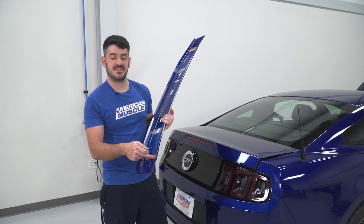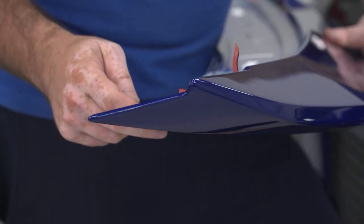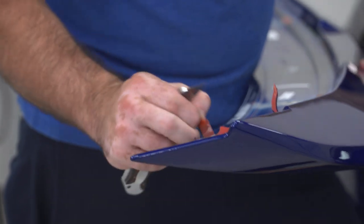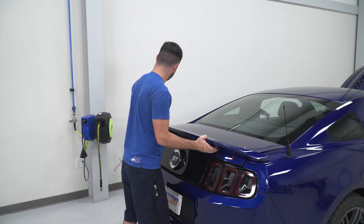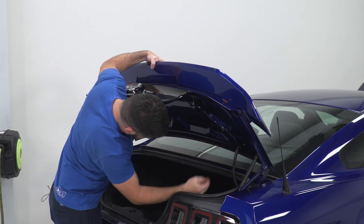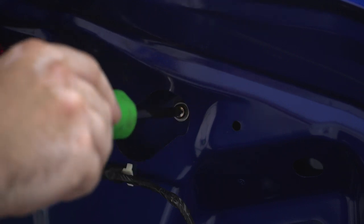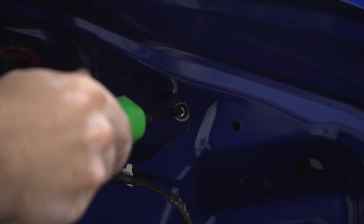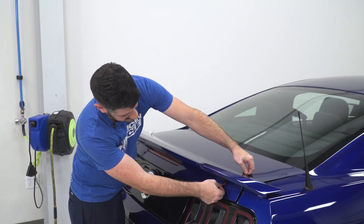Now use the provided alcohol prep pads to wipe down all the surfaces where the 3M tape is going to make contact. Start by peeling back the corners of the 3M tape before sticking it onto the deck lid. Carefully place the spoiler onto the deck lid and line up the bolt holes. Use a Phillips head screwdriver to install the supplied hardware, keeping the screws a little loose so you can pull off the backing for the 3M tape — get them all started first so they all line up. Then slowly pull back the tape, make sure you have good adhesion, and tighten up the screws.